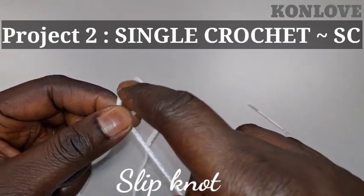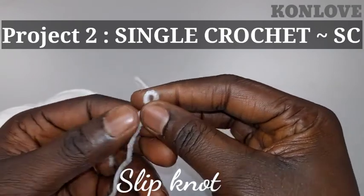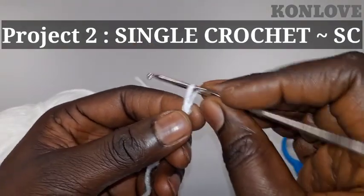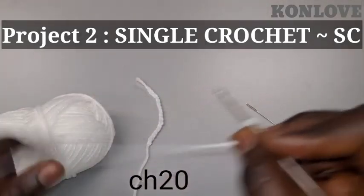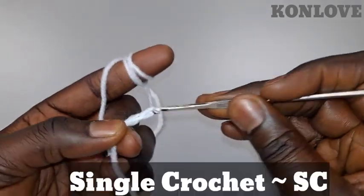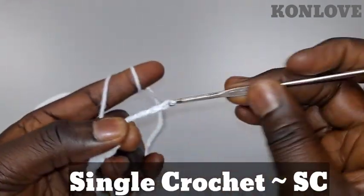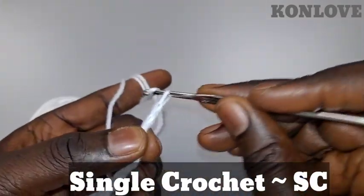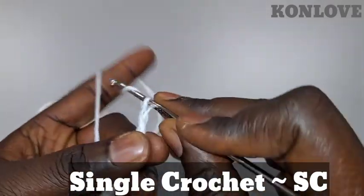We're gonna make a slip knot. They can be tight — just grab the second one and pull out your loop. Now we're gonna do the same: chain 20. One, two, three, four, five, six, seven, eight, nine, ten, eleven, twelve, thirteen, fourteen, fifteen, sixteen, seventeen, eighteen, nineteen, twenty.